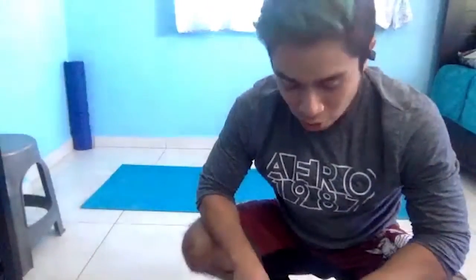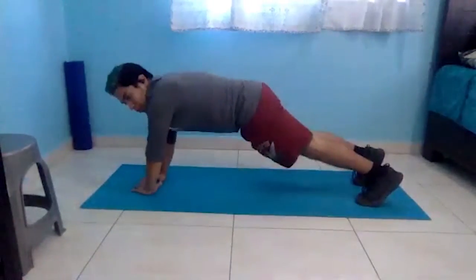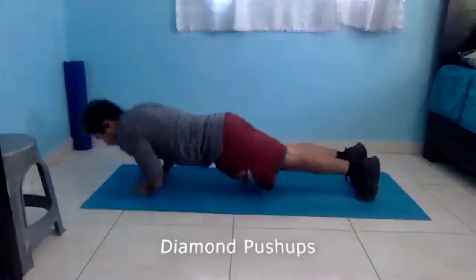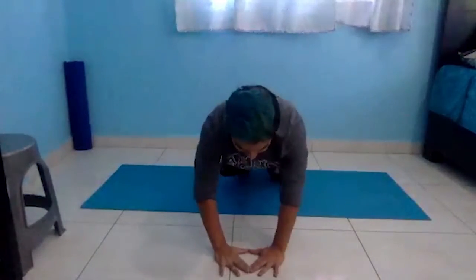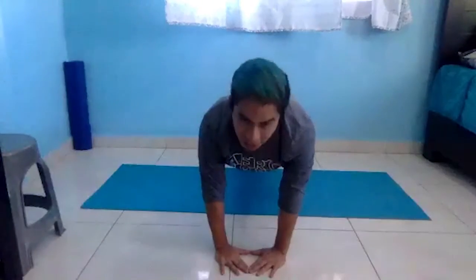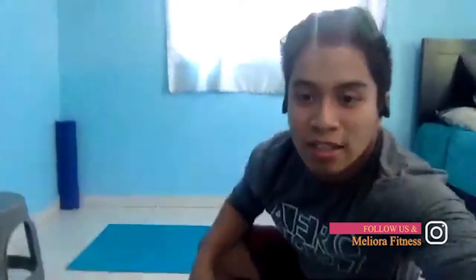We saved the best for last: diamond push-ups. You want your hands in a diamond shape, then do a regular push-up. I like to think about bringing my chest toward the diamond as I go down and right back up. This is a great workout for your triceps especially. That's pretty much the workout for today, guys. Me and Hassan are assistant trainers at Meliora Fitness — it's a great club. We're going to bring a lot more workouts to you guys, so stay tuned.